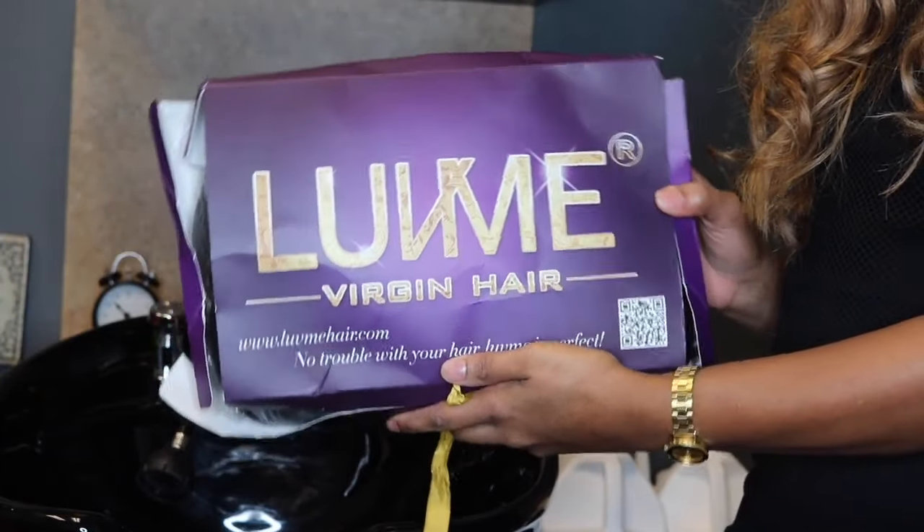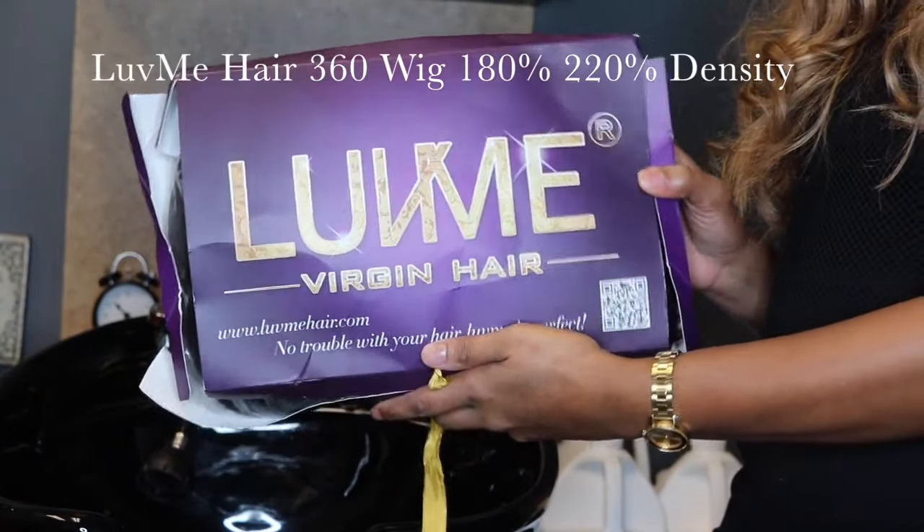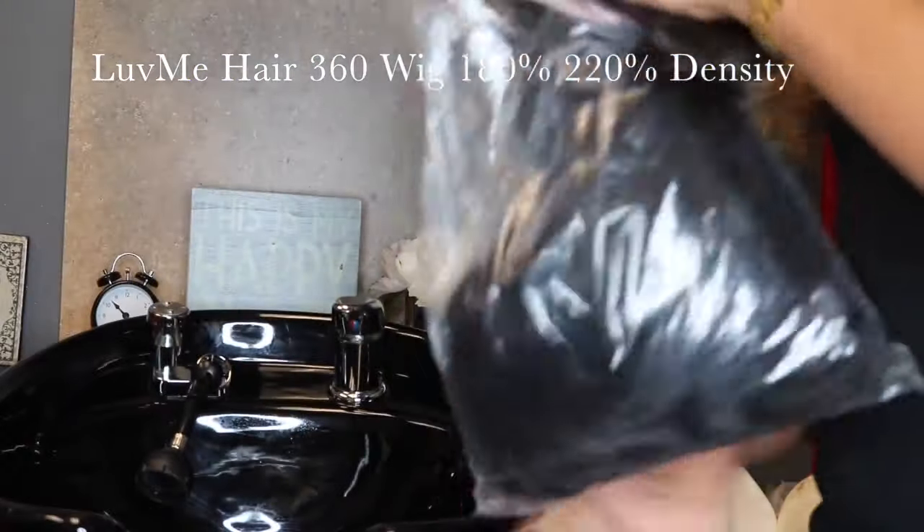Hi guys, I'm back showing you guys the new 360 wig made by Love Me Virgin Hair. While I show you guys this wig, I'm just going to give you a little bit of information about this specific wig.